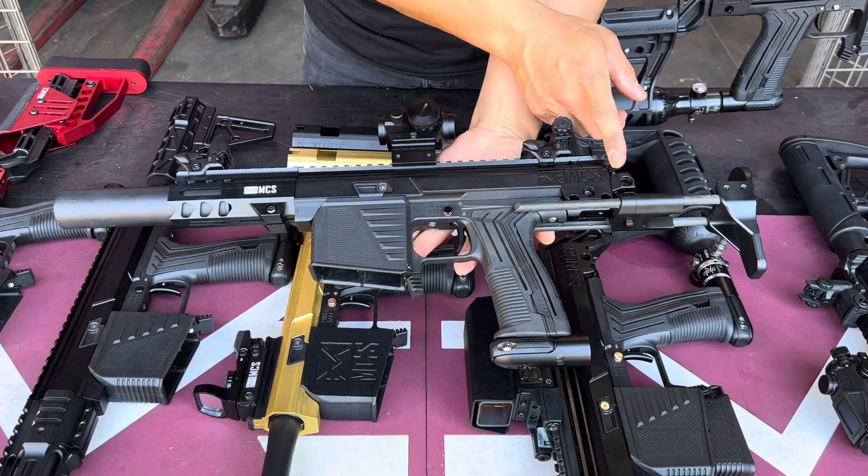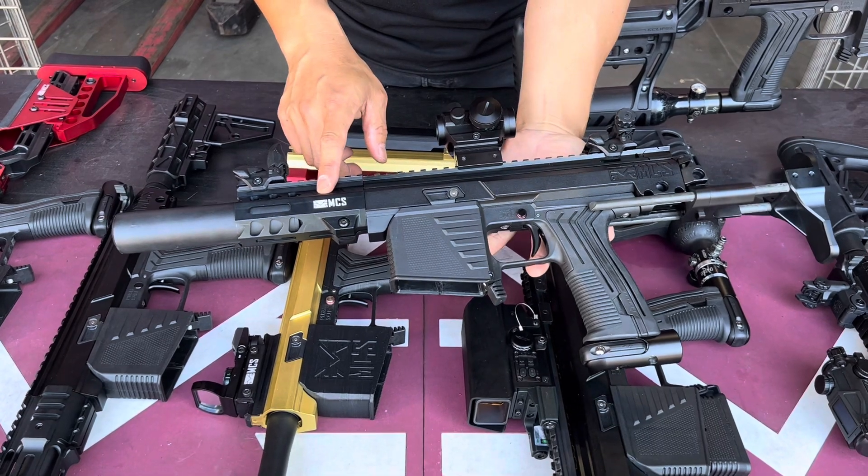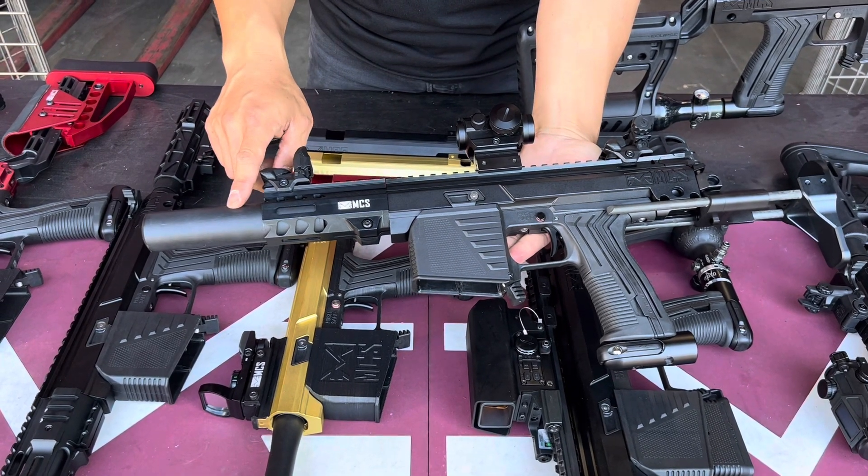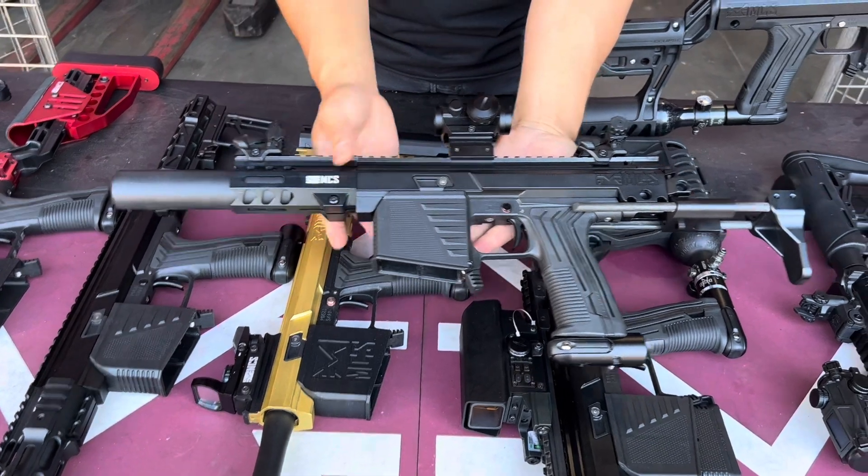I have the PDW buttstock and I have the 4-inch Jailbreak handguard with a 6-inch Reaper suppressor — really nice.